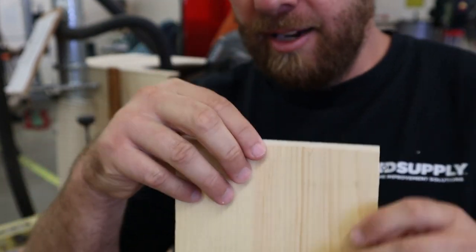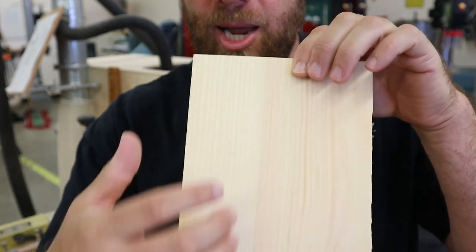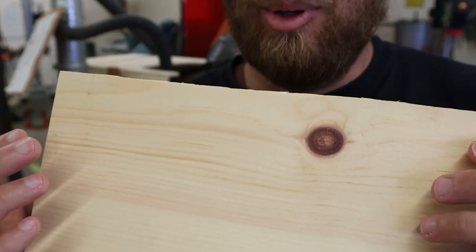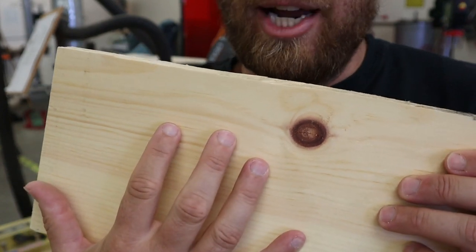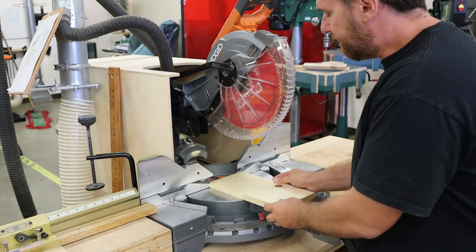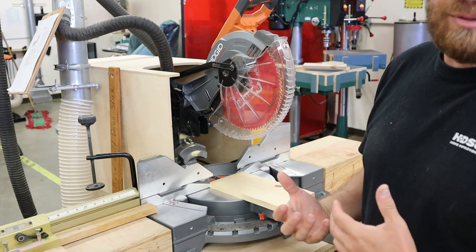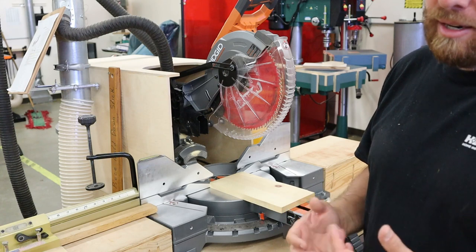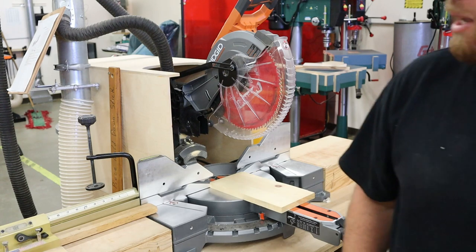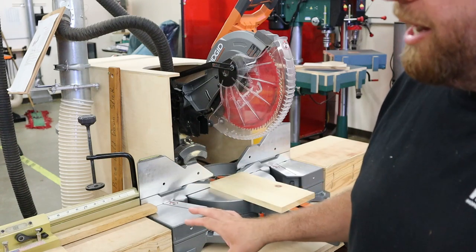What we cannot do with this saw is a rip cut. If I was to cut along the grain, such as ripping this board like it was a piece of paper, that's called a rip cut. You cannot make rip cuts on the miter saw. The blade will jam up, and even with a short board, the blade is very likely to bind up and throw the board. So while you could physically force it, it is always an unsafe operation. Do not ever try a rip cut with it.